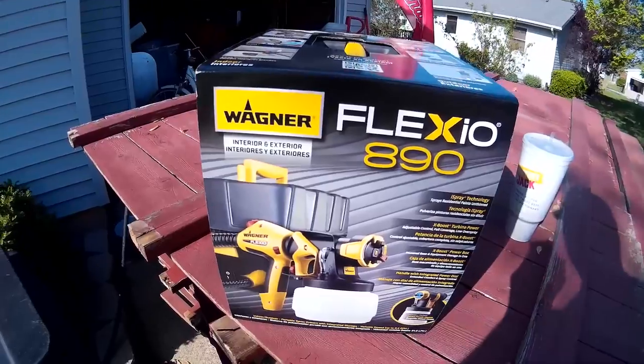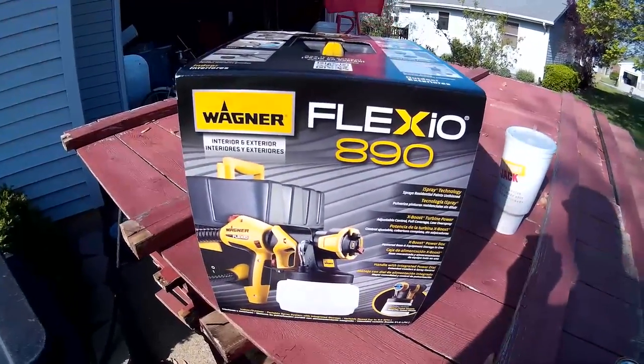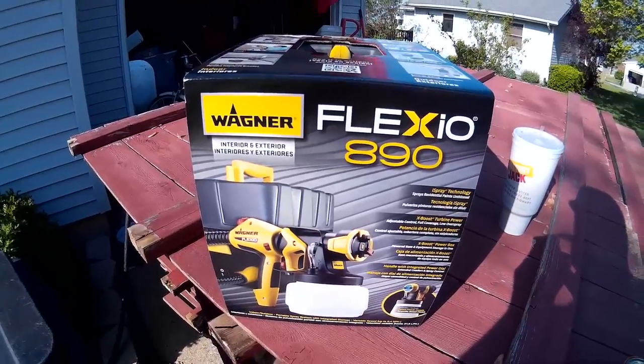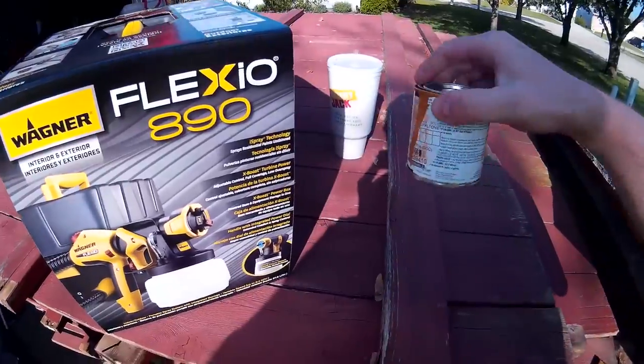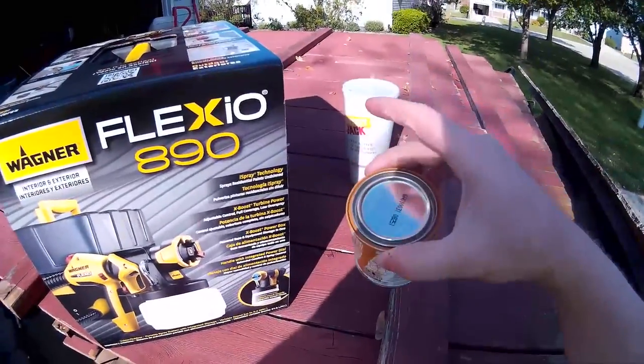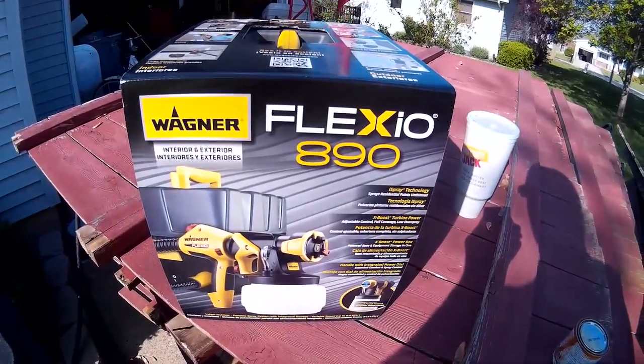So I decided to give it a shot. I'm going to unpack it, set it up, and do a test run with a sample of the other color that we chose — not this old one, but the new color.